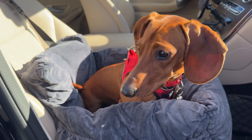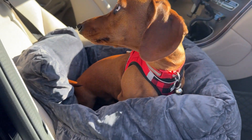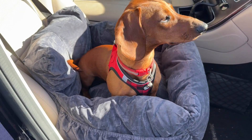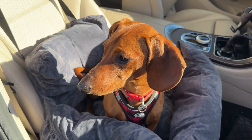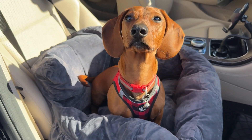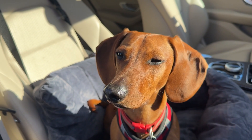He really liked laying his head on the raised borders, and being a very long dog he fits with no problem at all. You wouldn't have any trouble with a Frenchie, Boston Terrier, Mini Dachshund, or even a smaller Beagle. It's obviously a bit small for a giant breed, but for a relatively medium to small breed it should work out just fine. Heinz just loves it and loves going for rides.